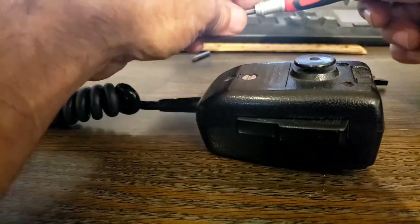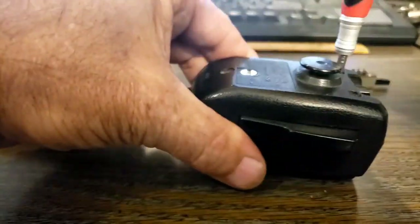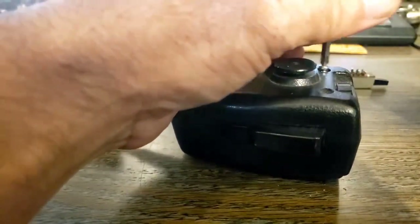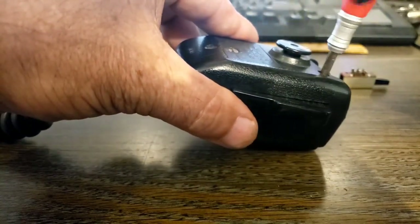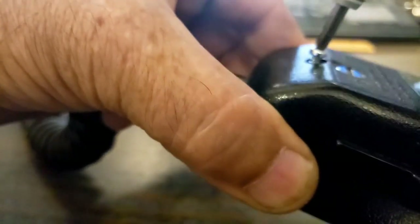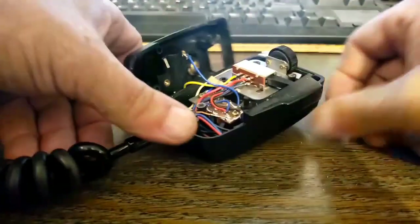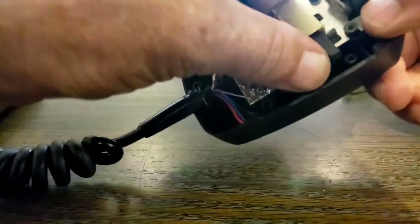Opening up the good microphone now. I don't need to take that battery cover off — I know I don't have a battery in there right now, so we'll just leave it. Let's get that one opened up, get the button out of the way, and pull that switch right out. This one wants to pull the whole plate — there we go.